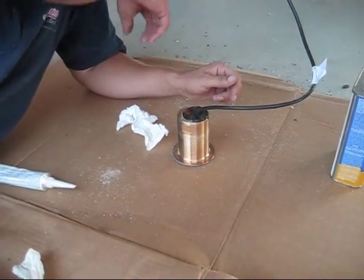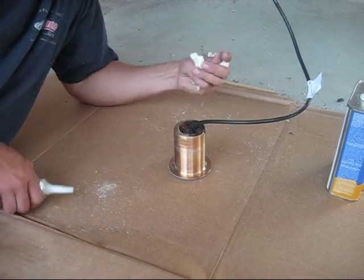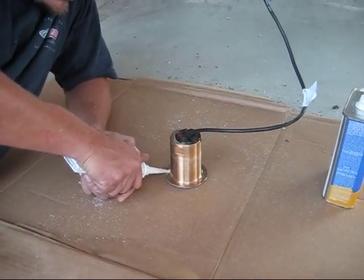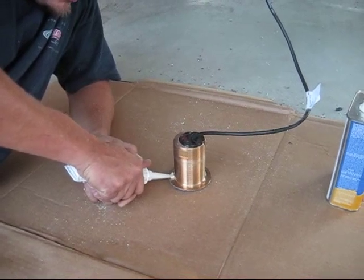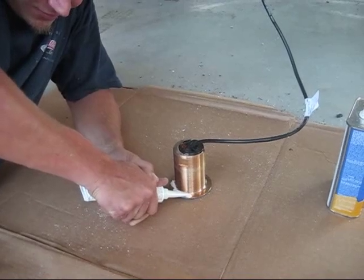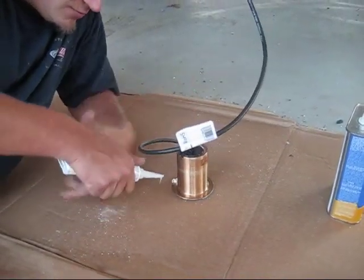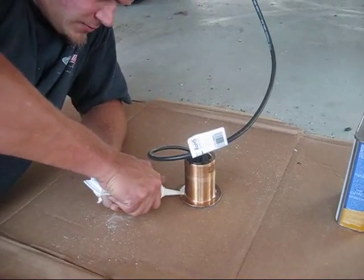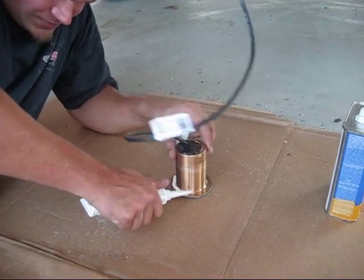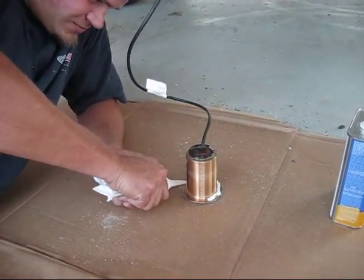In this next step you'll see us putting a bead of 4200 around the base and the first few threads of the transducer. We never put the 4200 actually on the hull because then you have to pull the transducer and all the cable up through the hull, and that always results in a mess. So we only apply it to the transducer and then we stick the transducer up in the hull. We'll go around this one a few times to get a couple good beads of 4200 around it.